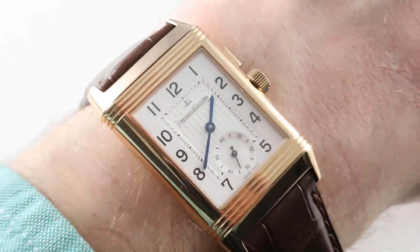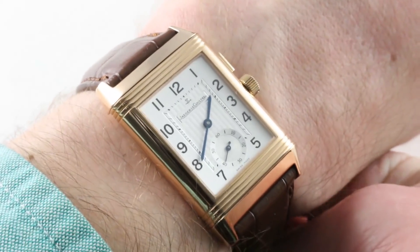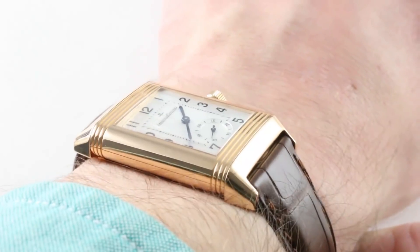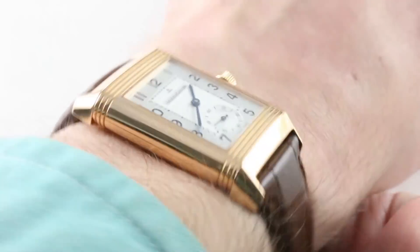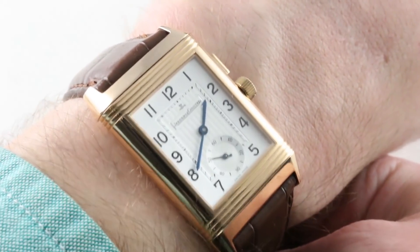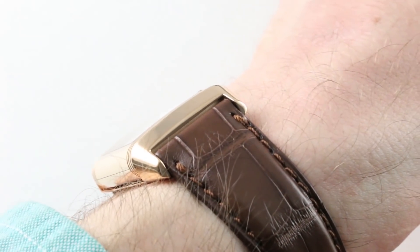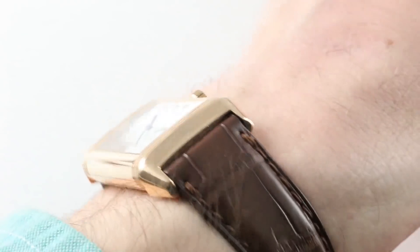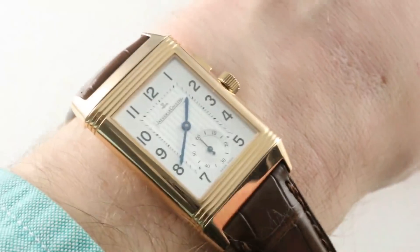Today we are discussing the Reverso Duo in grand tye case, 18 karat red gold — a supremely practical watch and what might be the Reverso's signature complication. It's an easy watch to wear. This is one of the modern duos: 42.2 millimeters lug-to-lug, 26 millimeters from 9 to 3, not including crown or pusher adjuster. The watch is slim — considering it's a complicated watch with two dials and a rotating case — only 9.9 millimeters thick, with a rounded case flank that slides underneath any cuff.